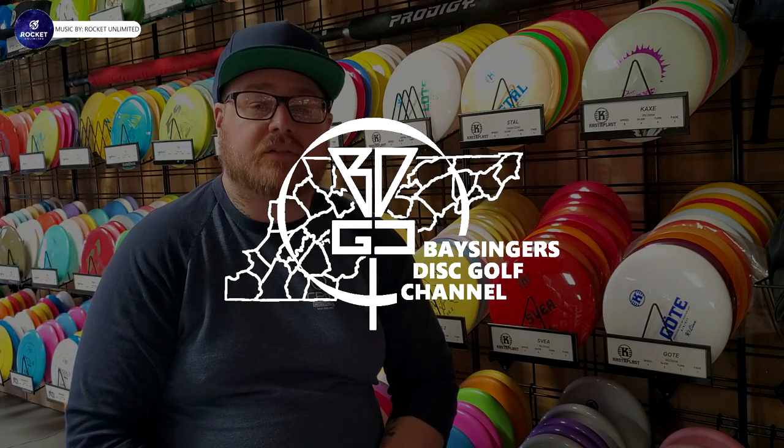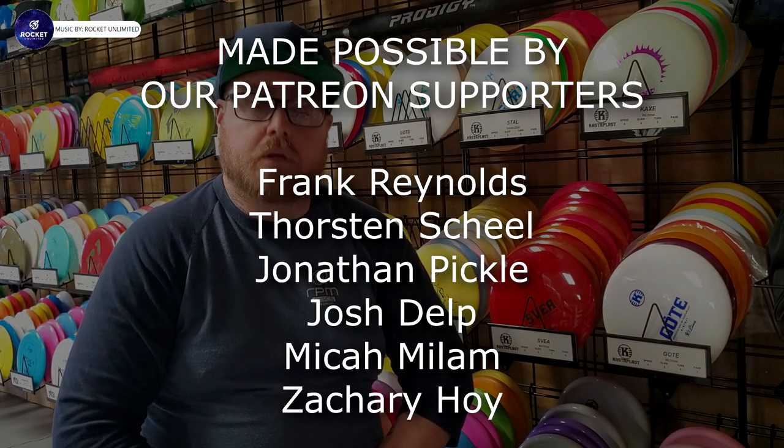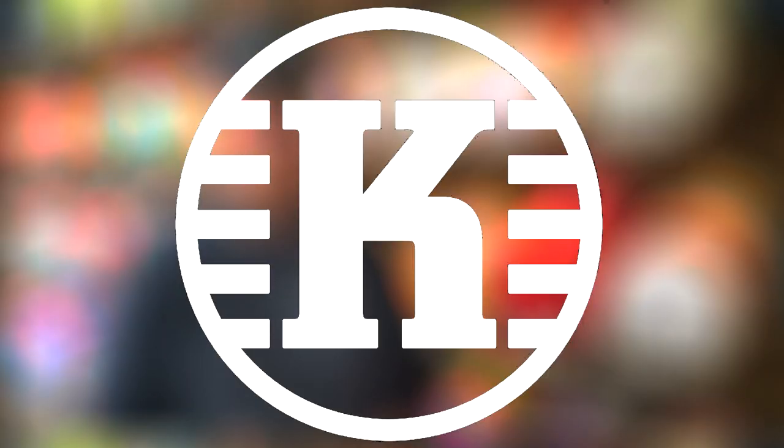Hey everybody and welcome back to Bassinger's Discord channel. Josh here and you have tuned in to a new episode of PDGA approved discs. In this series I go over discs that have been recently PDGA approved. Today we'll be talking about a new disc from Castaplast.